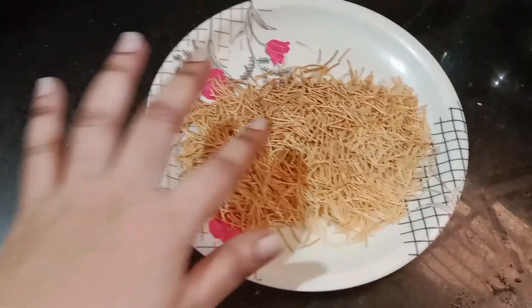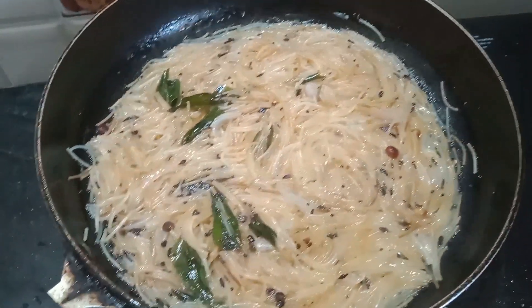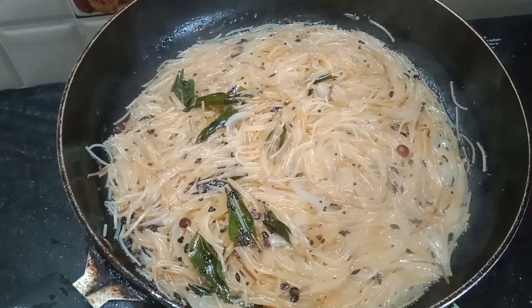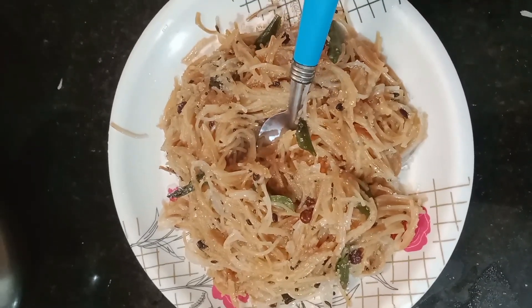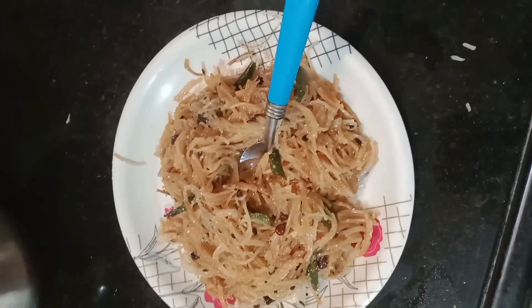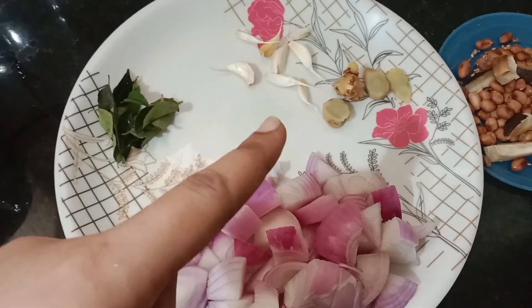I am going to fry it and I am going to have a very good recipe for my husband. I am going to make a recipe for my husband.